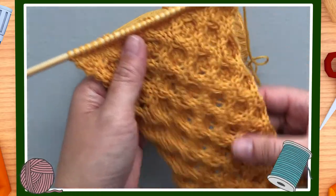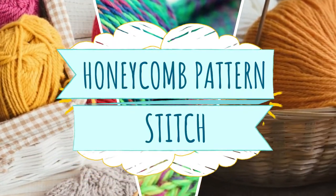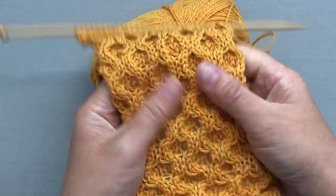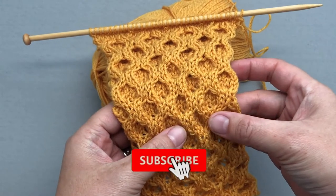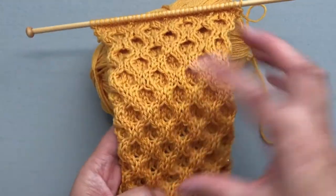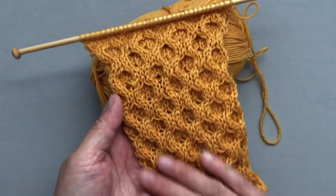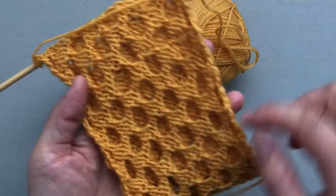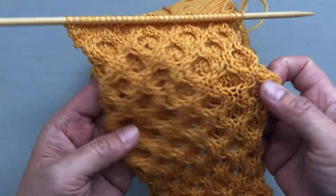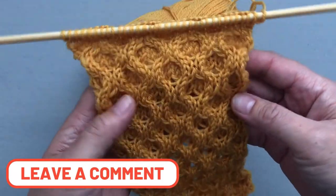Hello friends, welcome to another knitting tutorial. I'm going to show you this very cool honeycomb pattern. It's super fun, very thick, and not stretchy. It's going to take a lot of yarn and you definitely want to knit a swatch to make sure you get the correct size for your finished product. This is the right side of your work, and this is the wrong side — it's kind of fun too, but the right side is what you're going for. Comment below and let me know what project you would use with this honeycomb pattern.